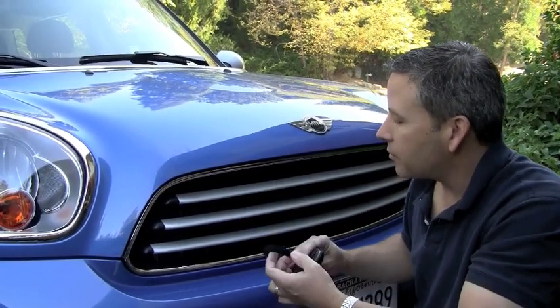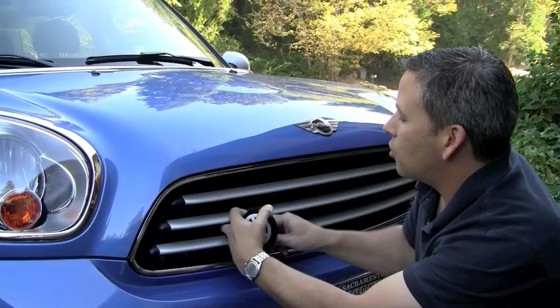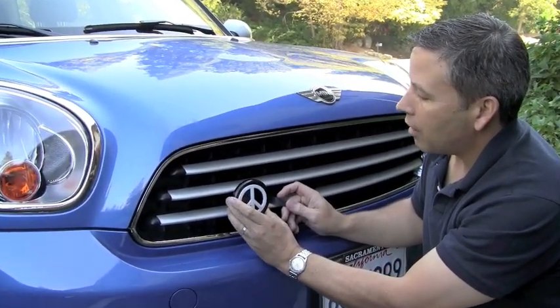Just find one of the vertical slats inside your grill, pass the hook and loop strip through here, and what we're going to end up doing is getting this mounted right there.